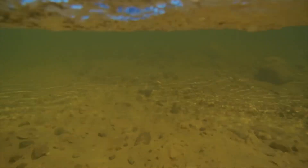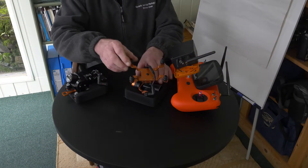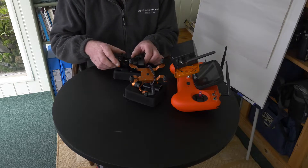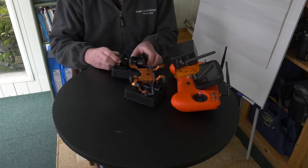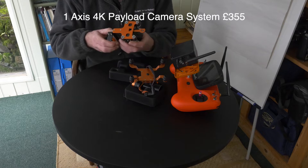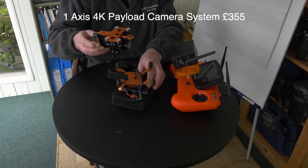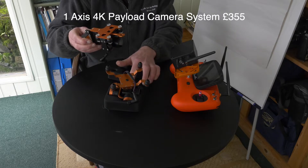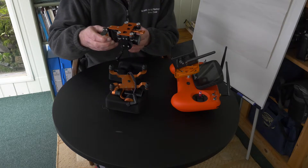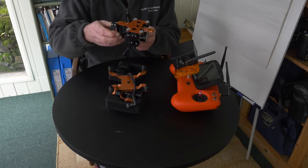It just adds a little bit of different content to a video you're shooting. From what I can see, the camera on the payload system is exactly the same 4K camera used as the standard camera system on the Swelpo, which is good. It's a fairly high quality 4K camera.